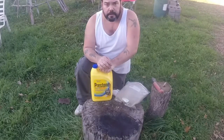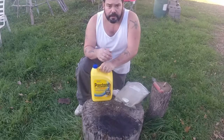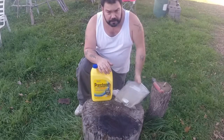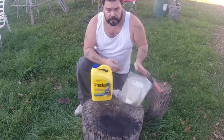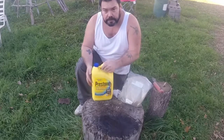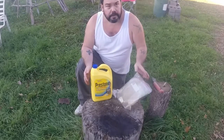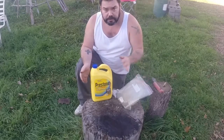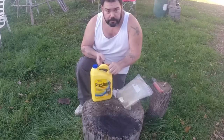Hello again everyone, back again with another part in our set of exothermic reaction fire videos. In this one we're going to be covering potassium permanganate again, and this time around we're going to be using radiator coolant. Radiator coolant has glycerin in it, and as many of you know, glycerin and potassium permanganate are an exothermic reaction. Anyways, let's get on with this.